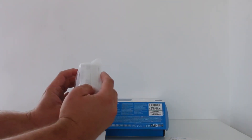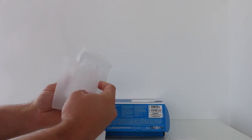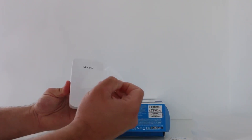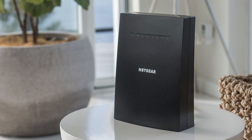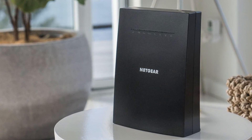The best Wi-Fi extenders offer an affordable way to eliminate dead spots and stretch your Wi-Fi coverage to the parts of your home where your router can't quite reach. Wi-Fi extenders work like stereo amplifiers used for driving hi-fi systems. If your Wi-Fi network isn't covering your home or office, and you don't want to pay for a brand new router or mesh Wi-Fi kit, then definitely go for a Wi-Fi extender.